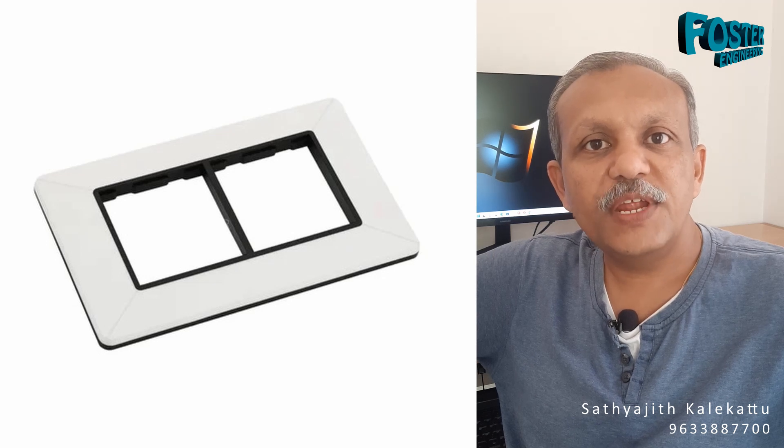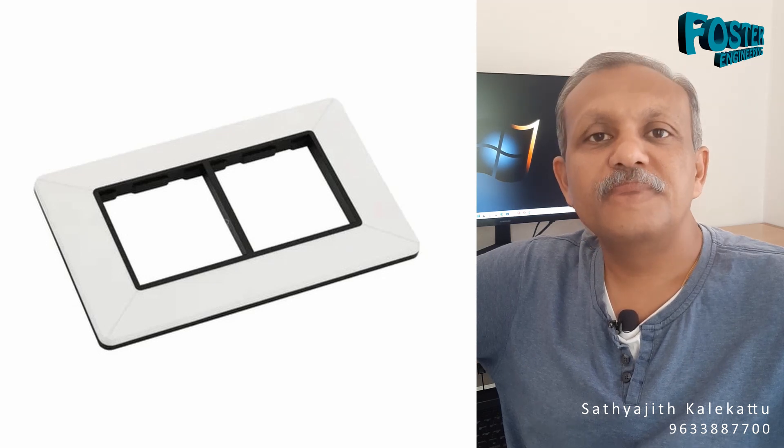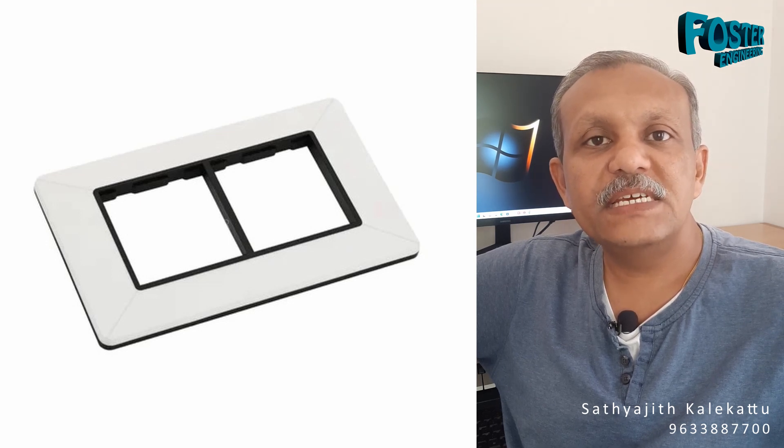Hello friends, welcome to Fosser Kaira. Today we are going to be doing electrical wiring in the house.